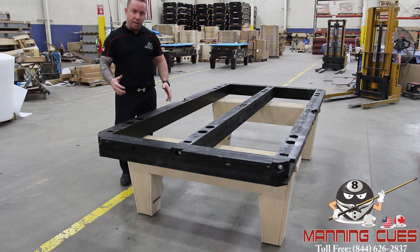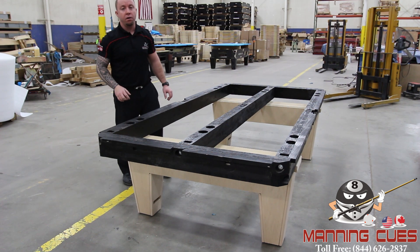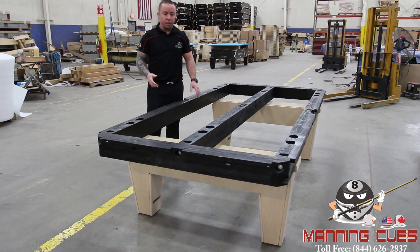So if your table were to settle and come out of level a little bit in your home, you could come down here — right where my fingers are — you see that black opening, it's a rectangle on this leg style. You could just put a wrench in there and you've got your height adjustment up or down. That alone allows you to level your table without having a service call.